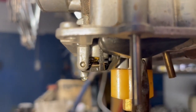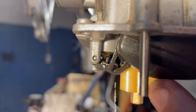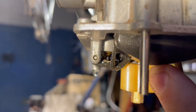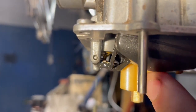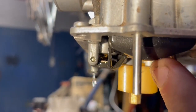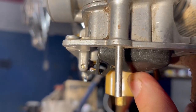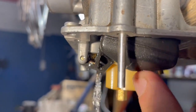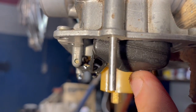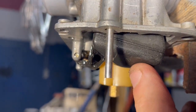Right, here we go. On the screen you can see the needle and seat and the float valve going up and down, just with my finger. Every time it comes down, which means that the level in the float bowl is low, it lets more fuel in.